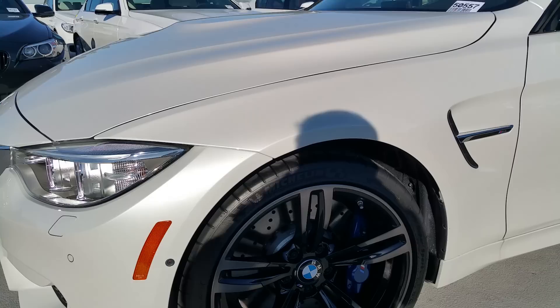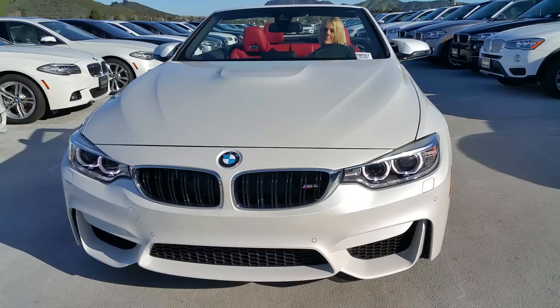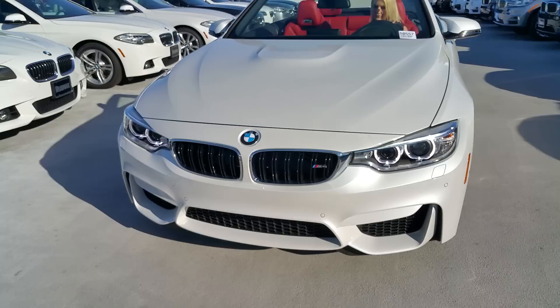This one's got the 19-inch upgraded wheels. M-performance brakes are going to be standard. This one's in mineral white metallic. As you know with the M4 convertible, you've got modified round effects that are standard with the vehicle. You can see here we didn't put the front license plate on, just to keep an awesome look — if the owner wants it on, we'll put it on.